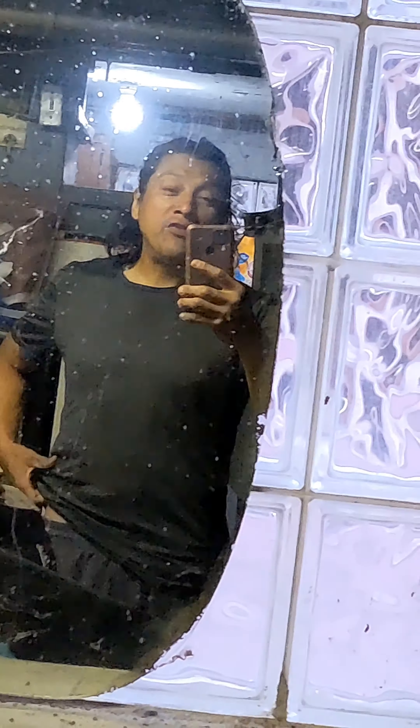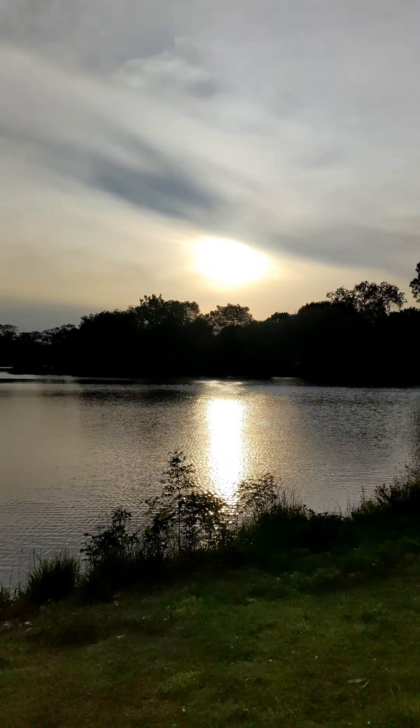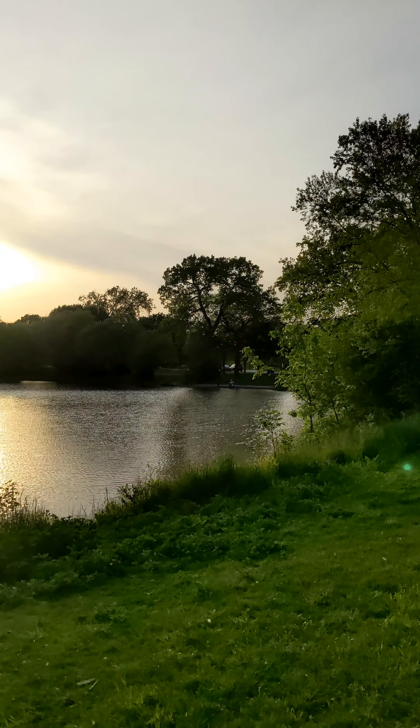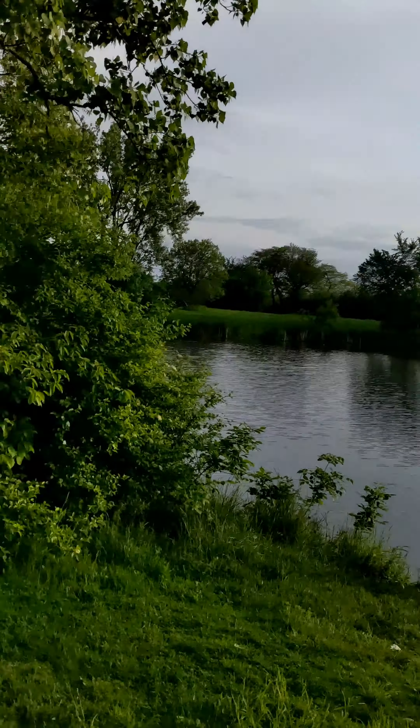What's up, guys? Getting ready for the summer. How about you? Hey, check this out. I'm out here with Evening Run. I just want to share this with you — look how beautiful that looks. Love you guys. Peace.